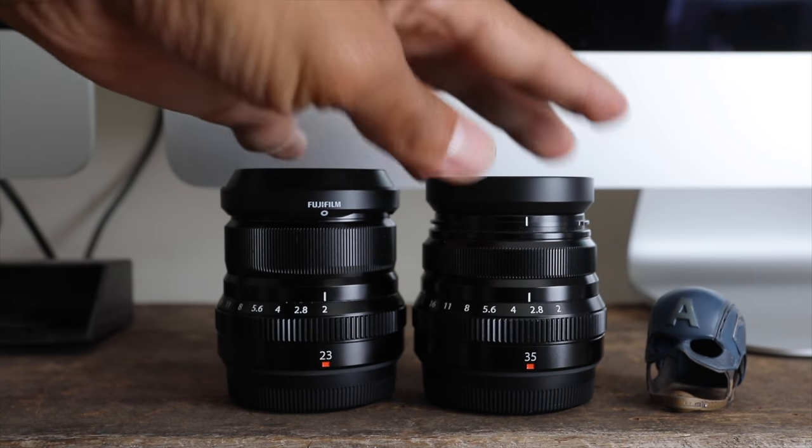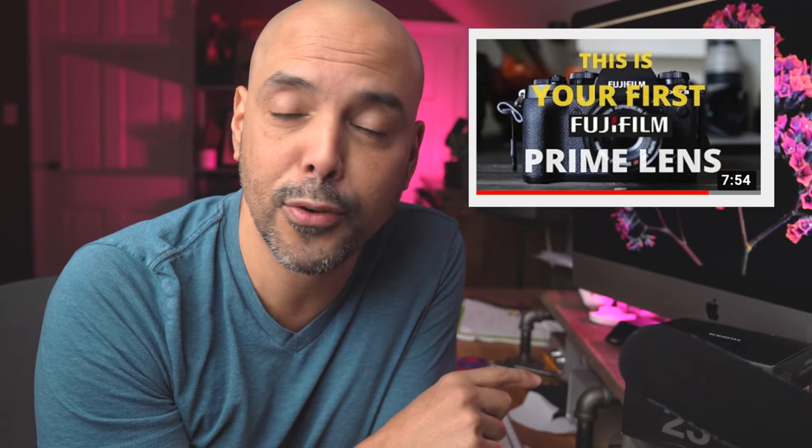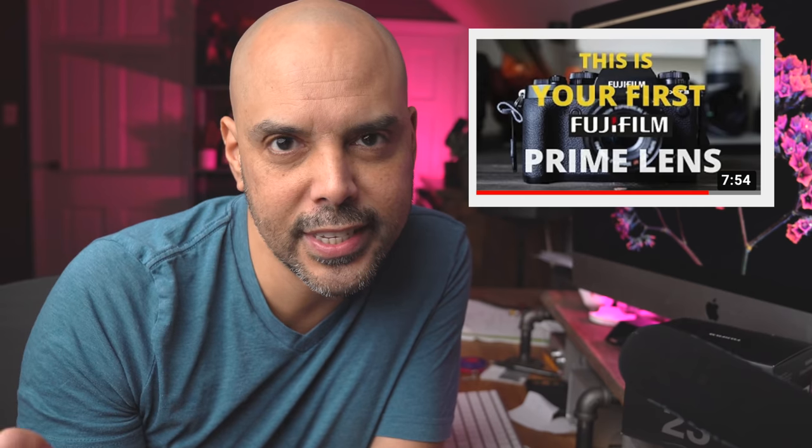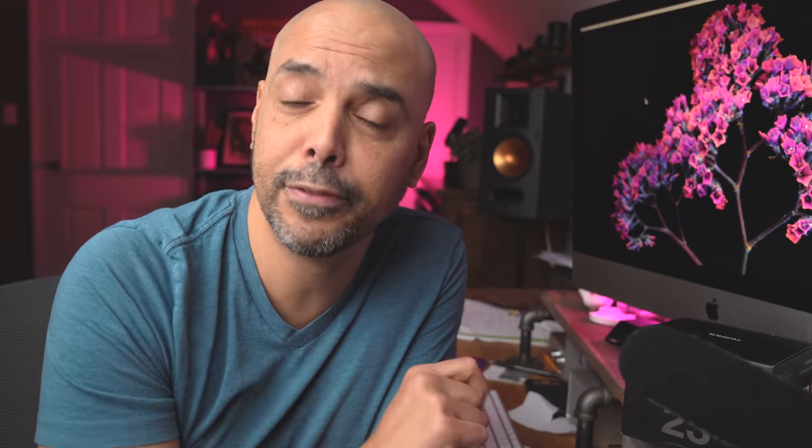After that, I talked about the 35mm F2 — how I still recommend the 35mm as your first Fujifilm prime, simply because it's a little cheaper than the 23. It's also weather resistant, a little smaller, and better for portraits. So the 35mm F2 is what I usually recommend. It also can focus close at minimum focus distance and give you sharp results, unlike other lenses.